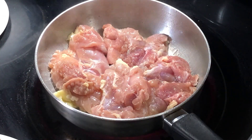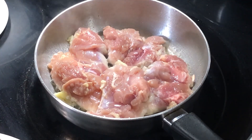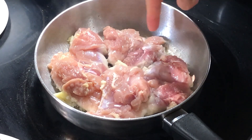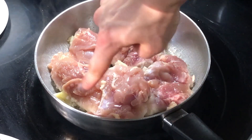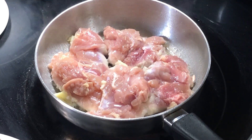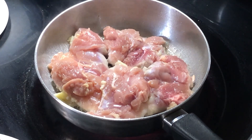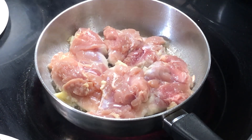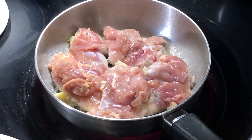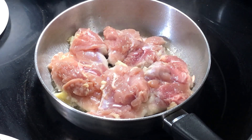When you have a non-crowded pan, the food releases water as it cooks, but there's plenty of space and heat for that water to evaporate. In this scenario, because the pan is so crowded, all the water being released is too much to evaporate at once, so instead of searing the chicken we're boiling it. You can see the water on the sides of the pan — notice how it's not evaporating immediately, which means it's boiling the chicken and we're not going to get a good sear.